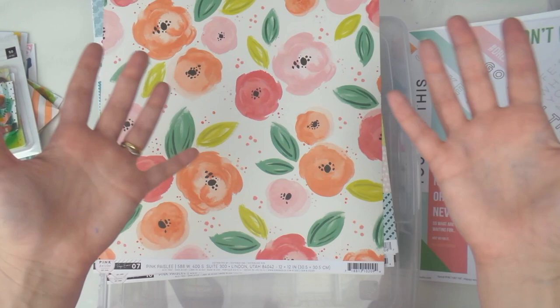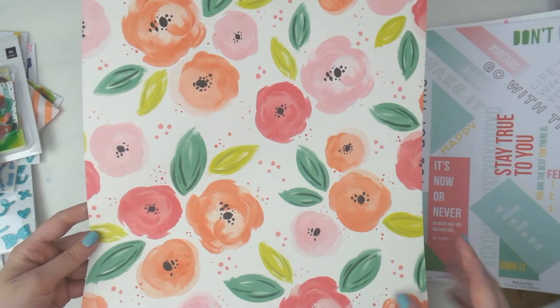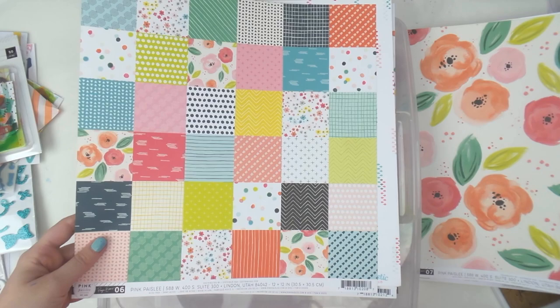This one is Pink Paisley 07 — there's a beautiful floral or green. Which one does Adele like? I'm not even giving you seconds — it's obviously the floral. I can just see cutting out some of these. This one is also Pink Paisley, from the 'Fancy Free' collection by Paige Evans — I love her! I haven't got any of her new collection yet.